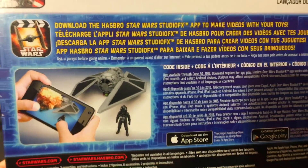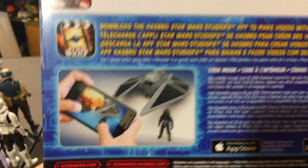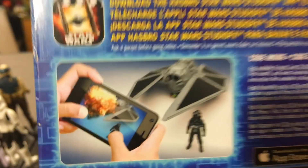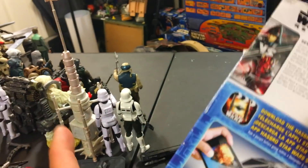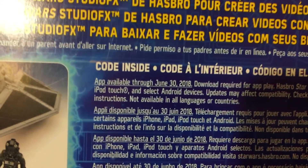Studio Effects App — this is something you guys should download and then go back and re-watch all my video reviews from every single one of these toys. Because inside this package is a code that will unlock a different effect. And on every one of those other videos is a code that I put out on screen for you guys to download for free. It says Code Inside — and there's a code on all of my other videos too.